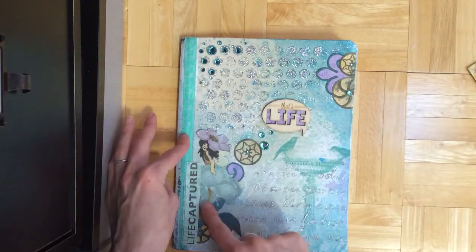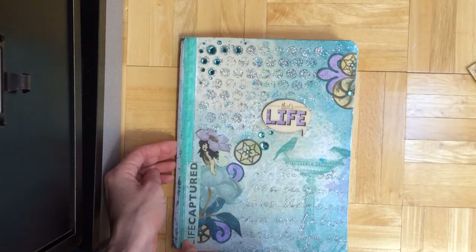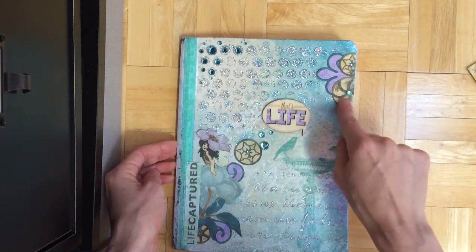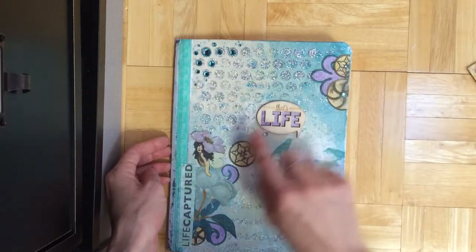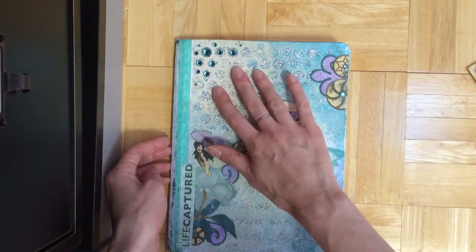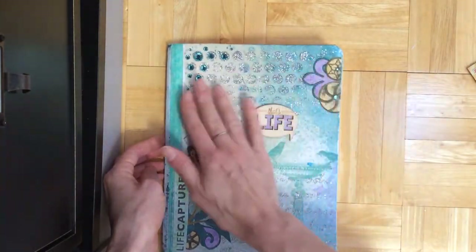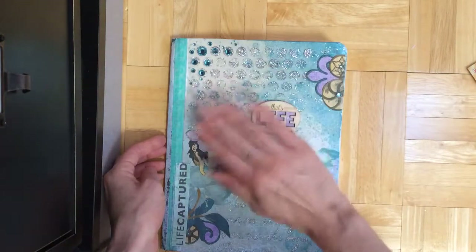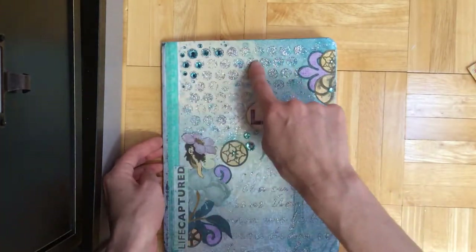And then this is actually from Madeline — the brand new Madeline collection. And then this is from a different collection as well — these little gears. I also used their stencils and their glitter paste, and then I added the glitter paste on top of the stencils and then pulled them off. So you get these glittered shapes.